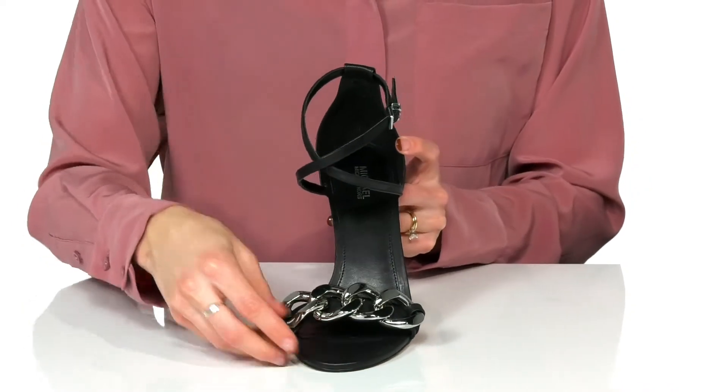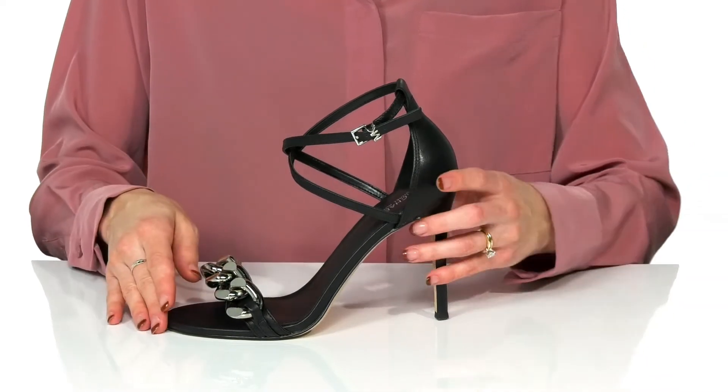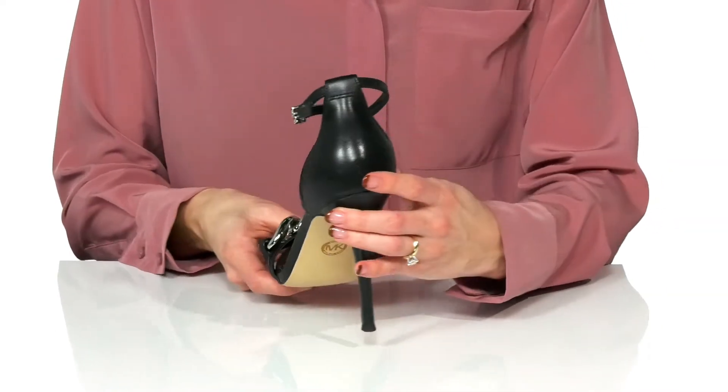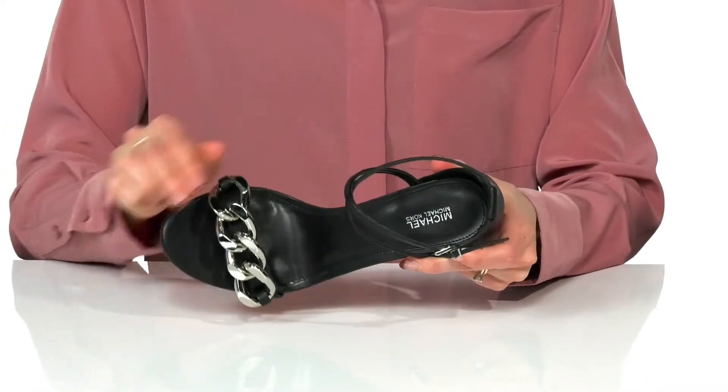They have a criss-cross ankle strap design with an adjustable buckle closure on the side. You'll get a good boost in height with the 4-inch heel at the back, and these have a lightly padded footbed.